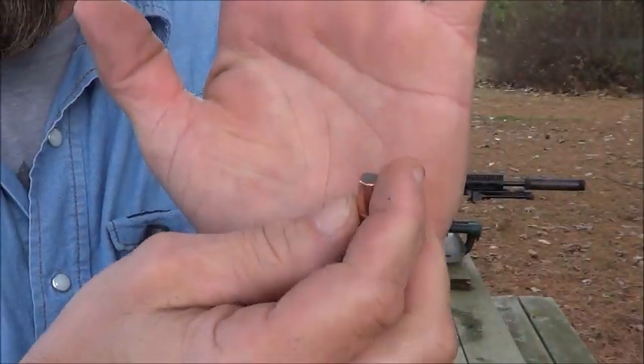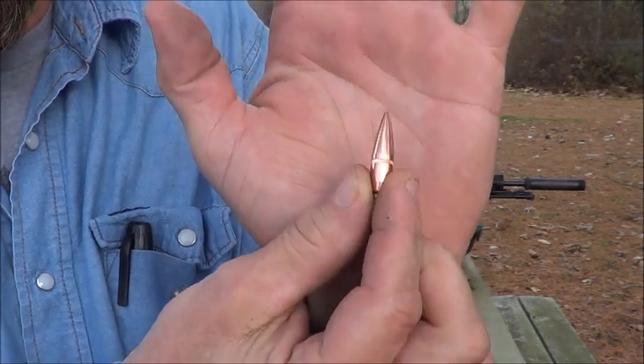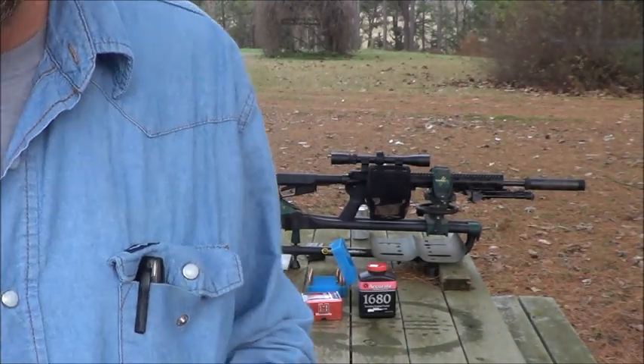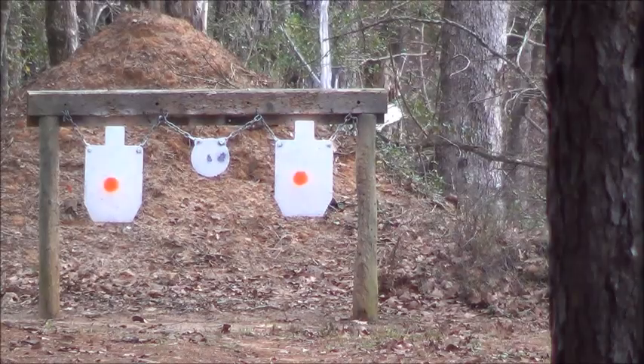Here's a look at the projectile — 150 grain. Alright, we've got the Lil' Gun on the left, holding center.